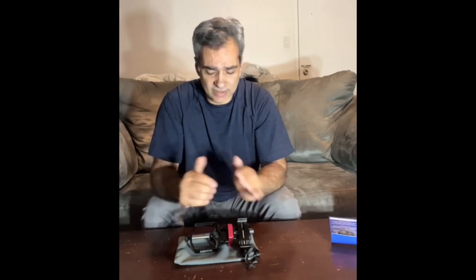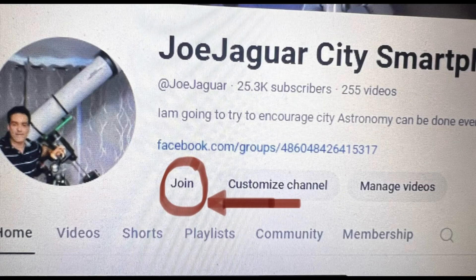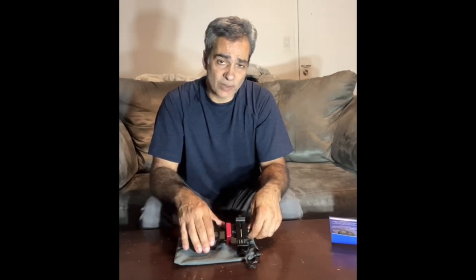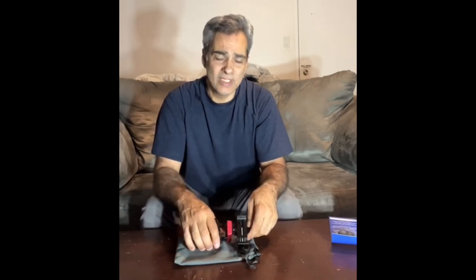I'll see you guys on the next video. If you guys would like to join the members channel, I do put one video once a month that only members can see — it doesn't go on the regular public. And I put your name under the description; it helps the channel. But if you don't want to, you don't have to.